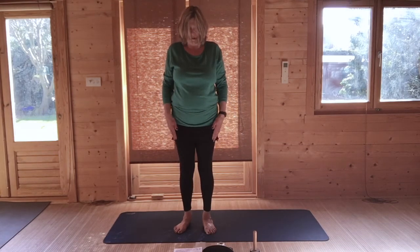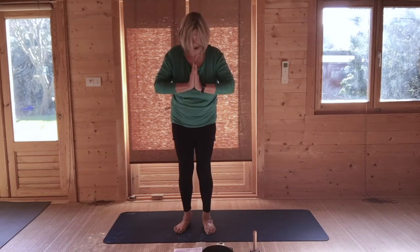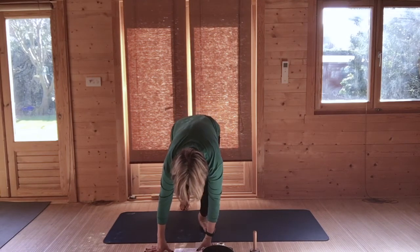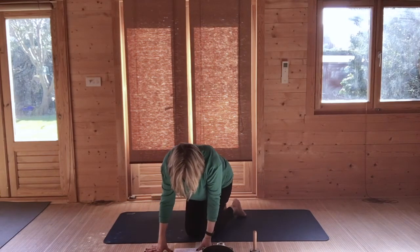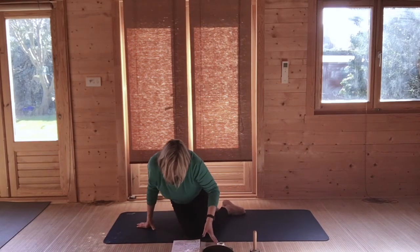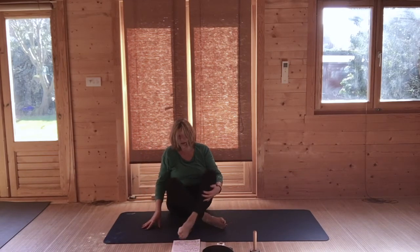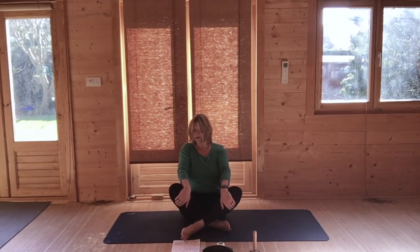Lift and roll your shoulders. Bring your hands to your heart. And then very gently bend, come to a seated cross-legged position. If crossing your legs doesn't suit you, just have your feet out. Place your hands either on your knees or just below.